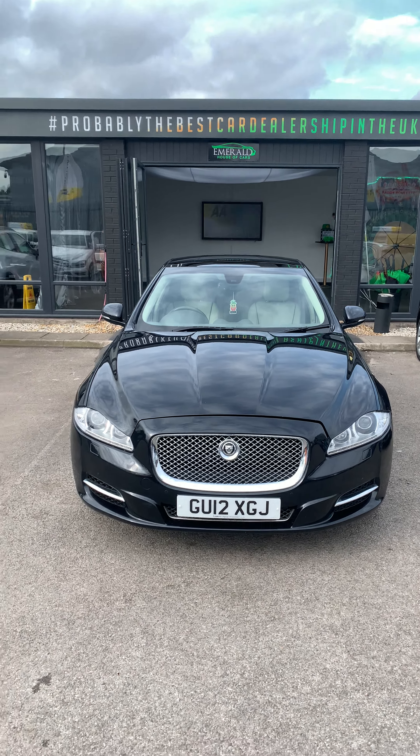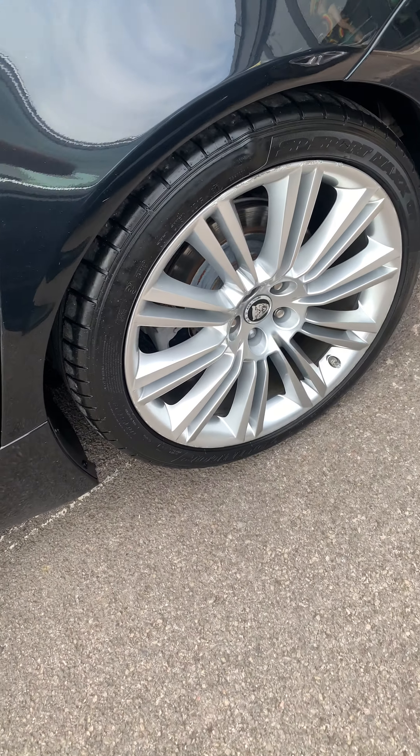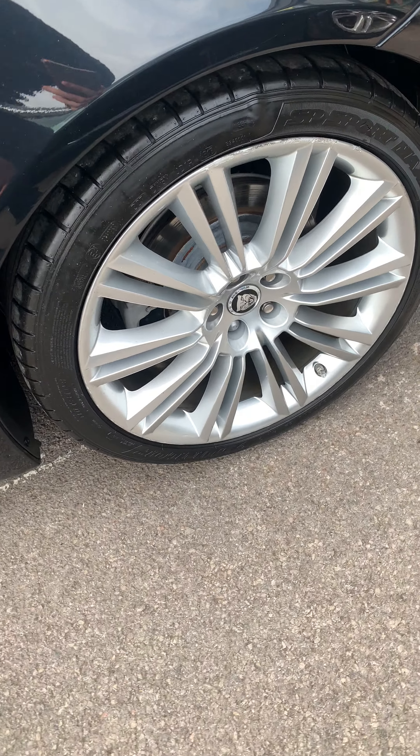As you can see it comes in black with your automatic daytime running lights. 20-inch alloy wheels. It comes with a pan roof — it's extra. Privacy glass at the back. Got your LED rear lights and dual-leg exhaust.